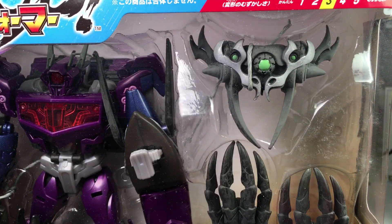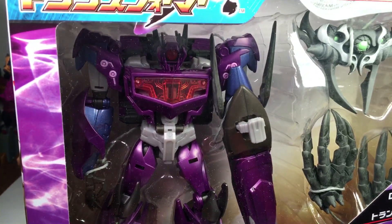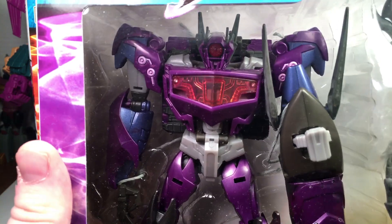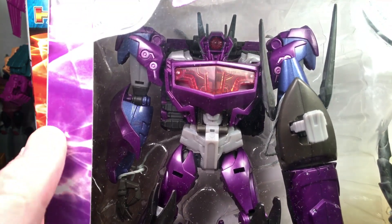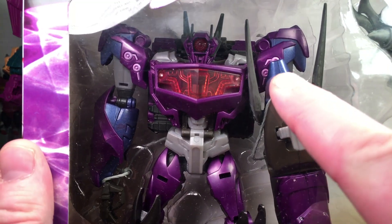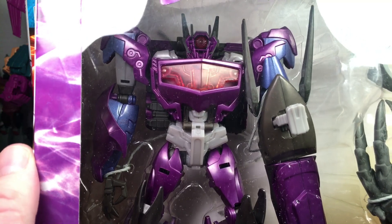He's got a nice wash. They painted up the head. There's the front of the alt mode. And there he is in robot mode. You got nice pink transparent plastics in the eyes, nice painted metallic purple plastic, looking very cool. You got some metallic steel blue over there as well. Very nice.